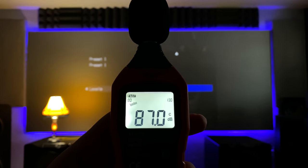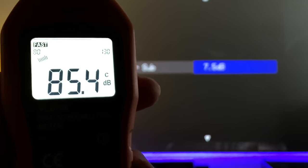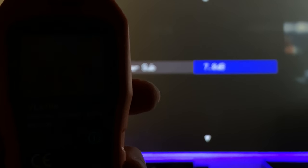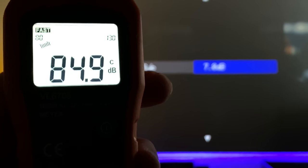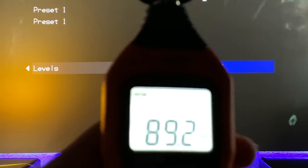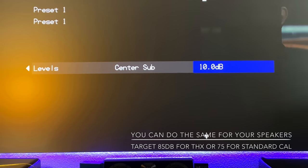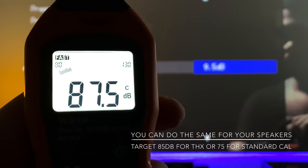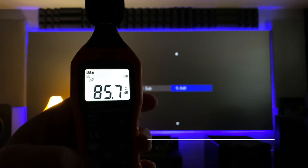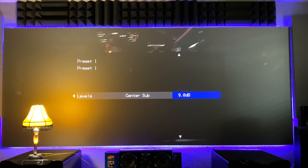If the test tone is too loud at your main listening position, bring the level down on your processor settings. You can see me changing the levels and watching the dB meter adjust in real time — lowering it, or if it's too quiet, pumping it up. You're targeting 85 dB. Right now it's showing 10.5 on the processor and about 87–88 dB at my listening position, so I need to bring it back down. I think 9.0 is going to be the right setting for mine.